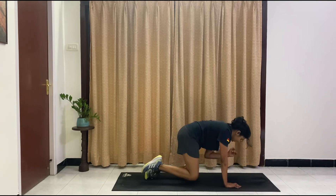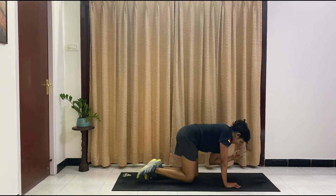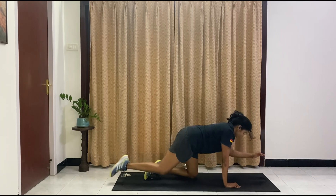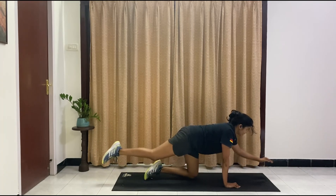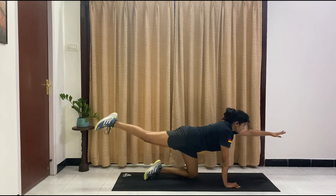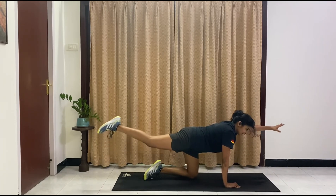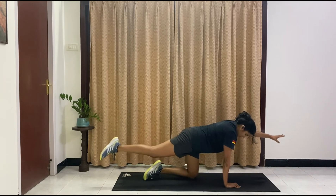We're switching to bird dogs on the other side — no break. Inhale, exhale. I know these seem like easy exercises — who thought they would be so effective if done correctly? Ten more — nine, eight, seven, six, five, four, three, two, one. Hold it up there and pulse — small and slow. Ten, nine, eight, seven, six, five, four, three, two, one.